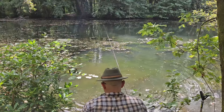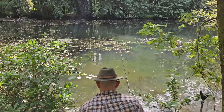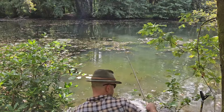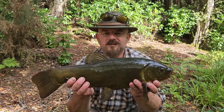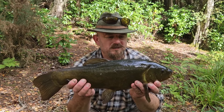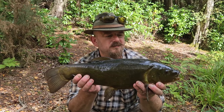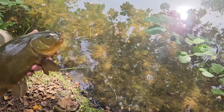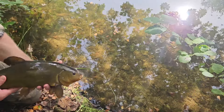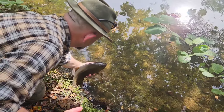I managed to get the fish in without too many dramas, and it was certainly a very nice start to the session and my journey with this rod and reel. Towards the end of the summer in this lake, the tench become far more leathery, far darker in colour, and they lose that spring plumpness that they have. It was still a very nice fish, and I was still very glad to make its acquaintance.